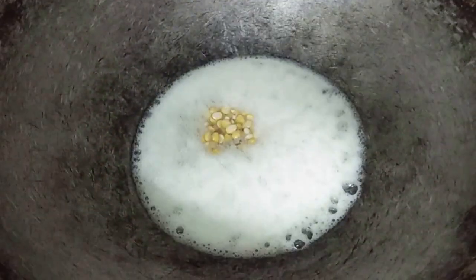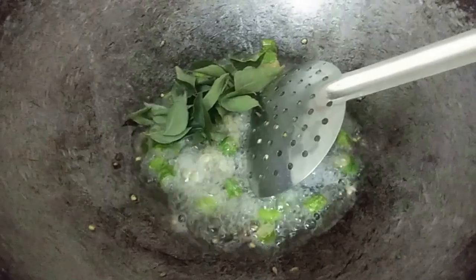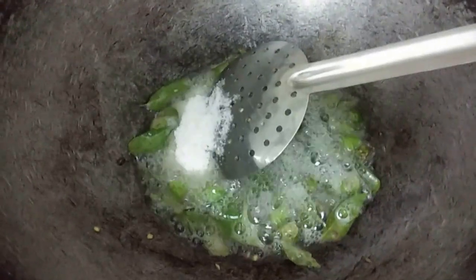Add 1 spoon. Add 4 cups. This time we shall mix it down.